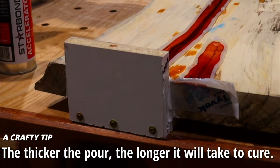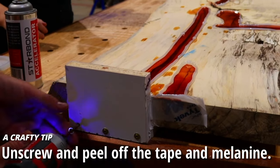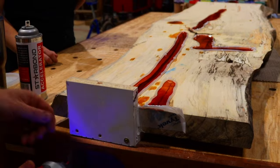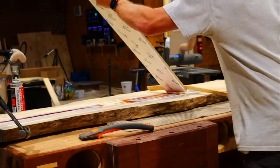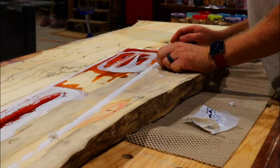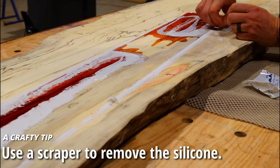72 hours is a long time to wait, but once it was up it was time to demold — and we were pretty excited about that. Using a screw gun, we pulled off the end and then it was a game of peel. We pull off any Tyvek tape that got stuck, grab a scraper and work at the silicone. You'll notice there's not that much overpour, and that's okay — we're going to be able to sand that off.